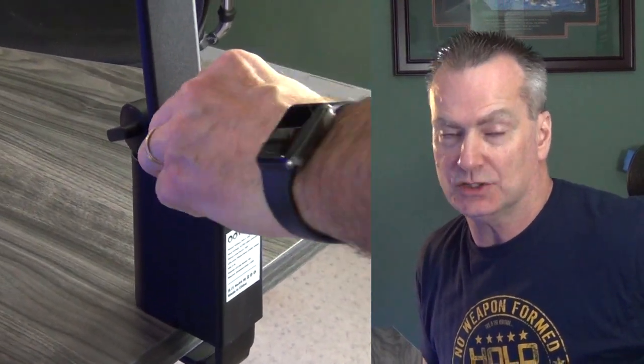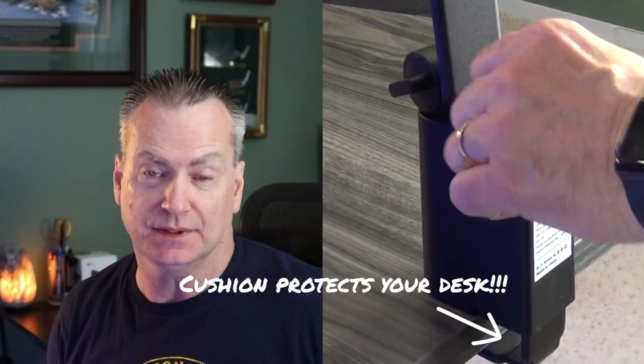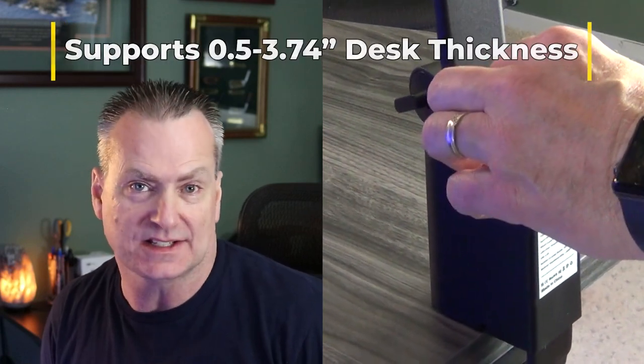The first step is finding a location to mount your new desk lamp and then making sure you tighten down the tensioner extra tight. One of the cool benefits of this desk lamp is that underneath the mounting bracket it actually provides cushion so you don't damage your desk.